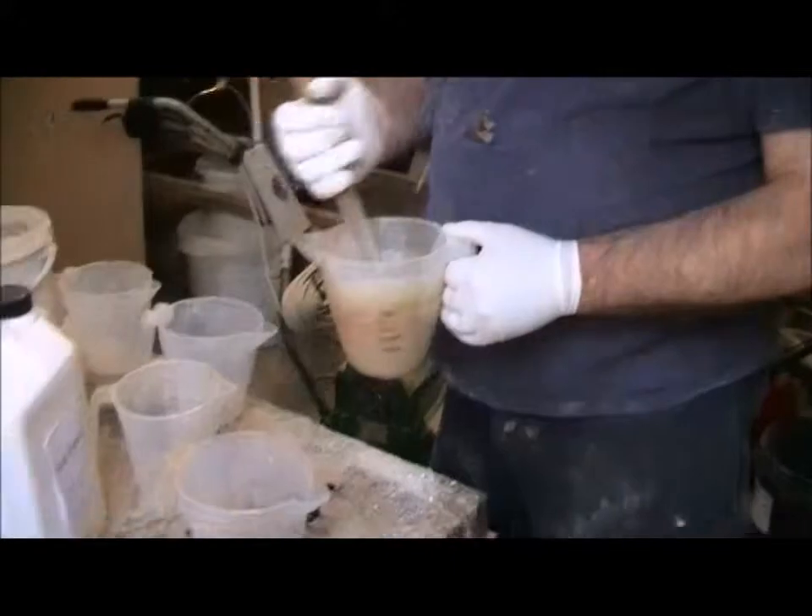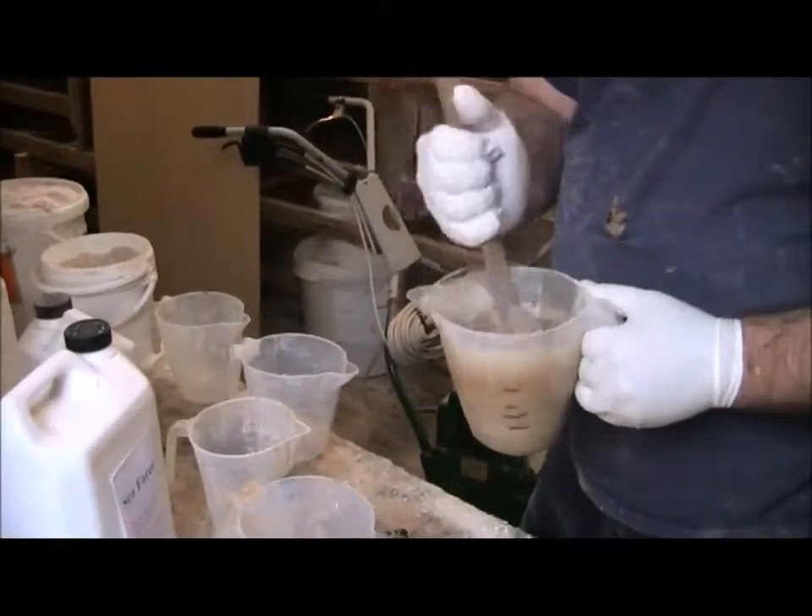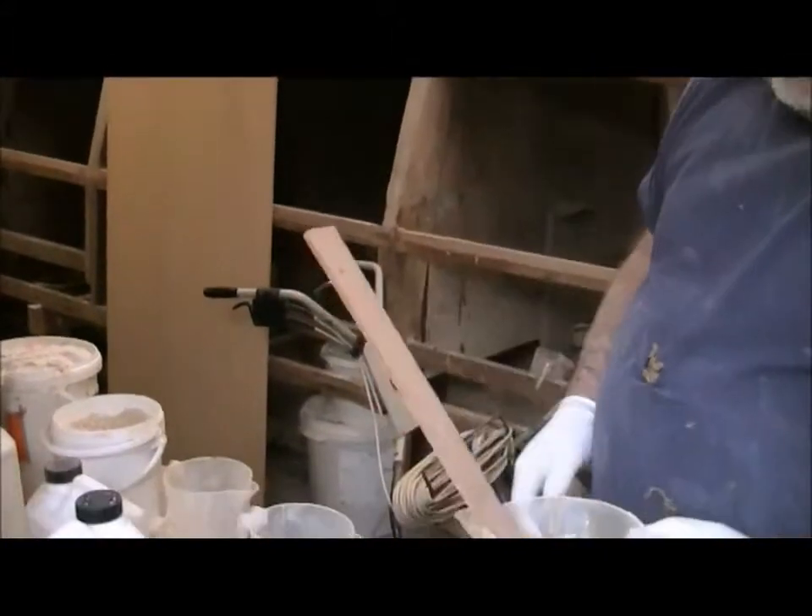Just a fraction more on that, not much. There we go, that's about what I want. So it's about there - sort of just dropping off the tool.